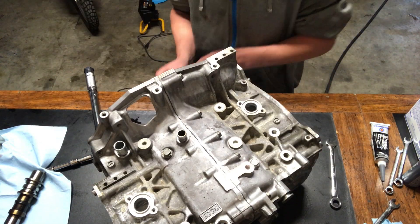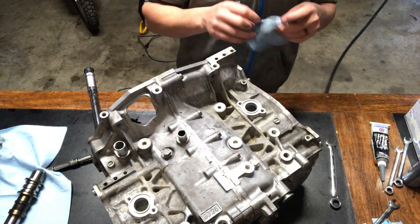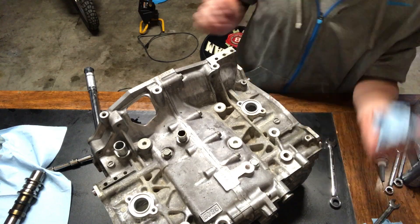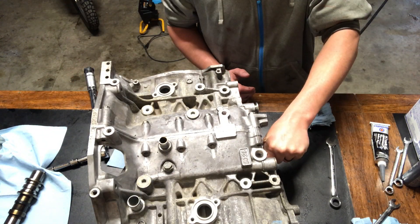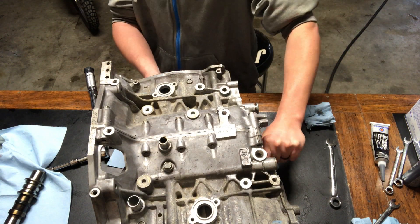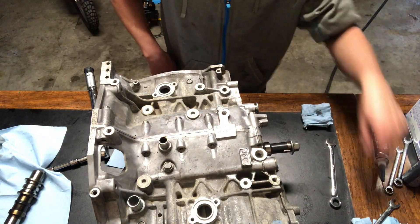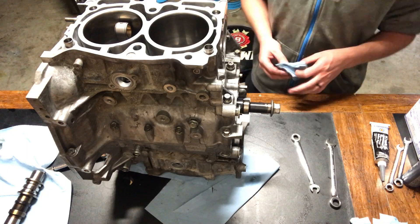With everything torqued down, it's easiest to clean off the silicone when it's still wet or not completely dry because it will break off or just rub right off. You want to clean out your oil pump side and your main seal side so that both of those seals will seal properly. Those are the two important parts — the rest of it is mainly for aesthetics.